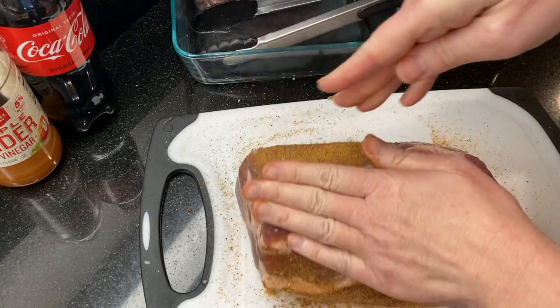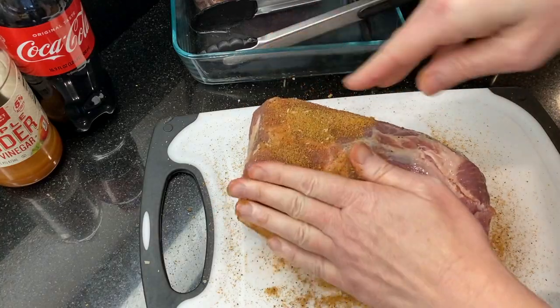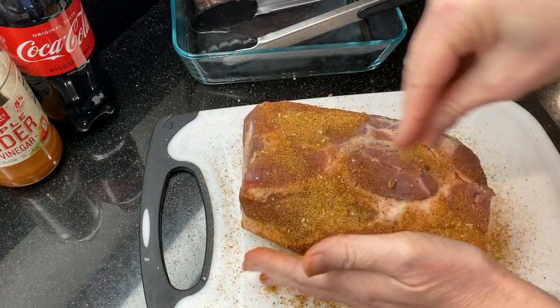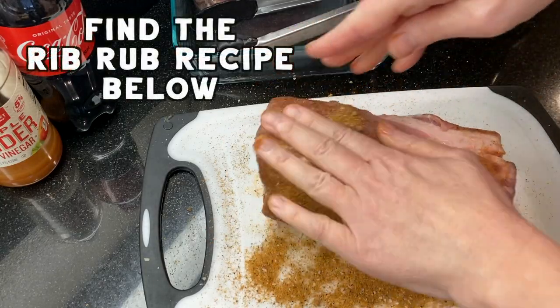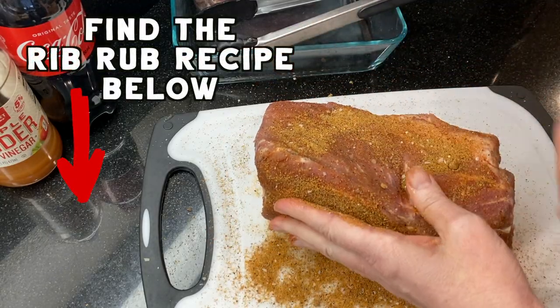Sprinkle the pork with your favorite barbecue rub. I'm using a mix of brown sugar, dried mustard, paprika, and some other spices. I make big batches of this barbecue rub and I'll put the recipe for it in the description below.